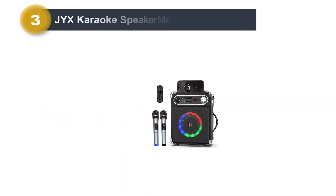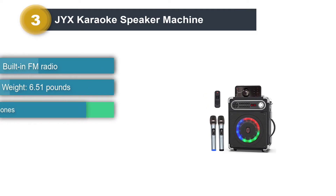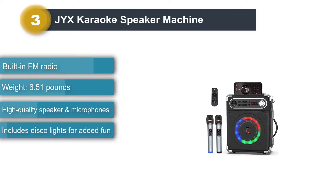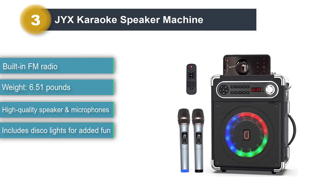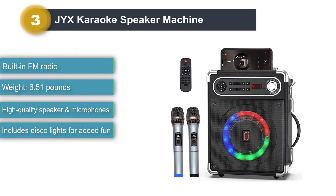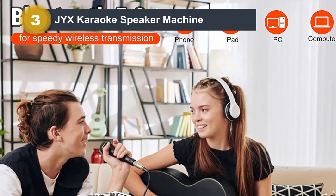Number 3: JYX Karaoke Speaker Machine. If you're a karaoke-loving family, you might need something a little more professional than a toy version. With this high-end machine, you'll get a 5,200 mAh battery karaoke machine. You might need to buy some earplugs for the neighbors, though.